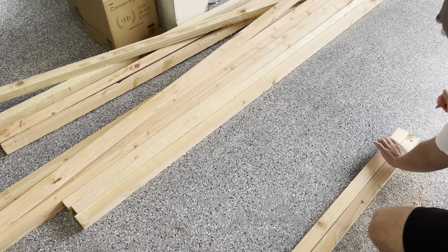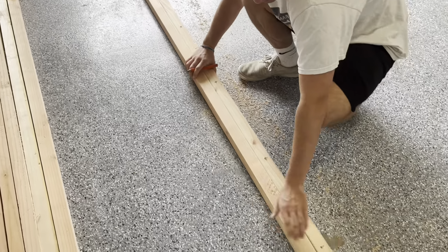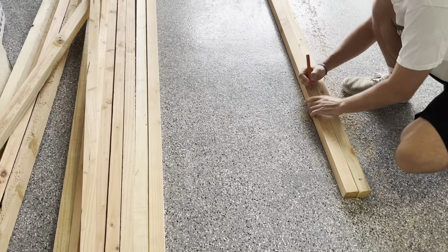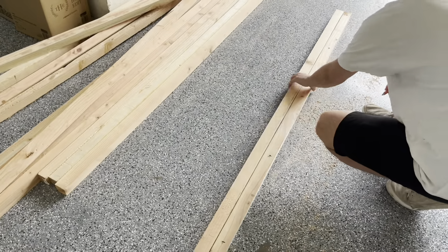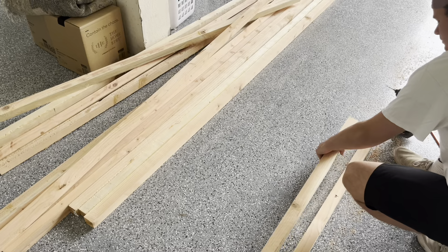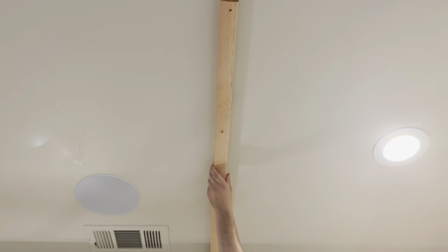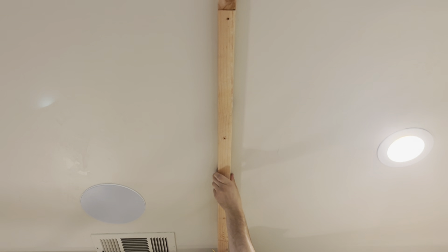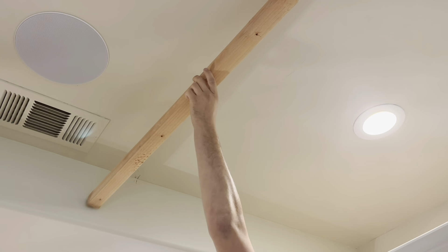With our mounting boards, we're pre-drilling about every 16 inches. Unfortunately, we don't have any ceiling joists to attach to, so we're using toggle bolts for everything. We're pre-drilling and then using the drill to mark those holes in the ceiling, then boring them out a little more for the toggle bolts. We're using a laser line. We line up our mounting board with the pre-drilled holes to the laser, then put the drill bit through those holes to mark the ceiling so we know exactly where to drill for the toggle bolts.